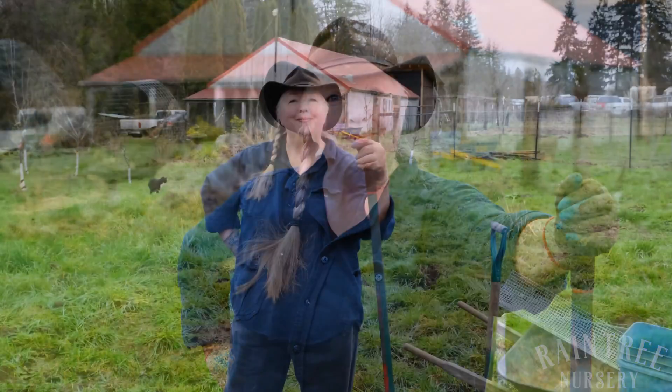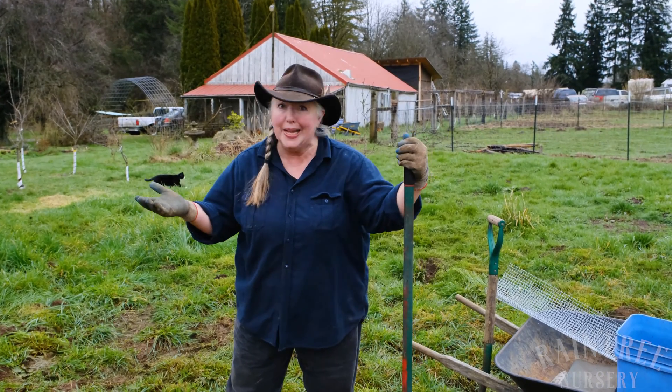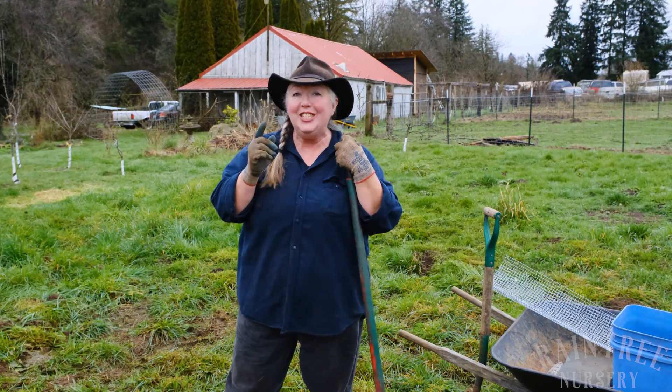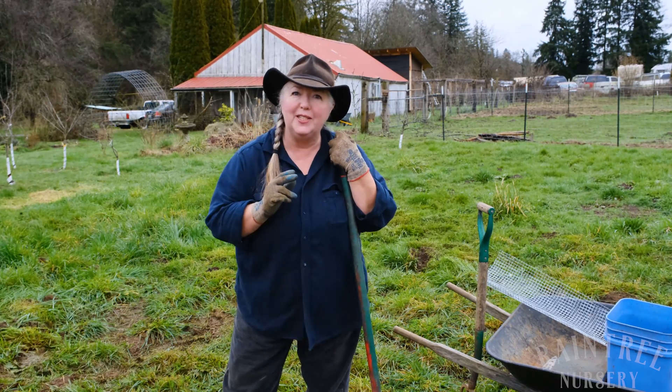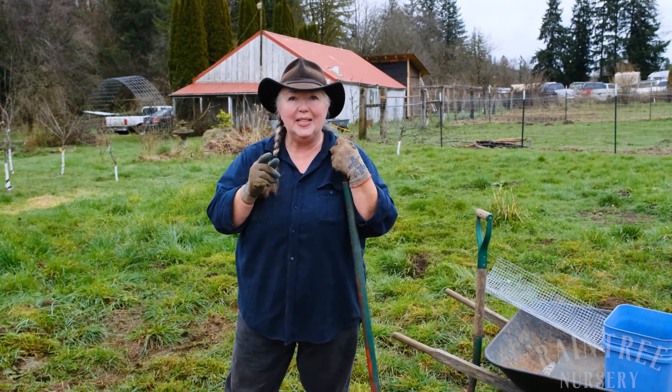Hey folks, it's Laura with Rain Tree Nursery and today we are going to talk about how to prepare a hole for planting a tree. You may think this is a pretty simple subject — I mean you're just digging a hole, right? However, recent research shows us that there are really great proportions for allowing a tree to get established and anchored quickly and easily.